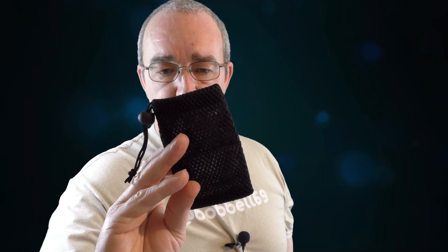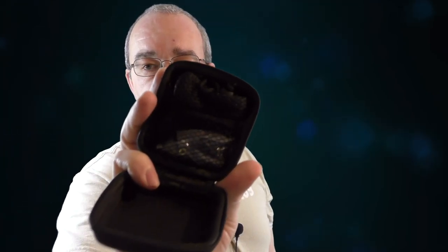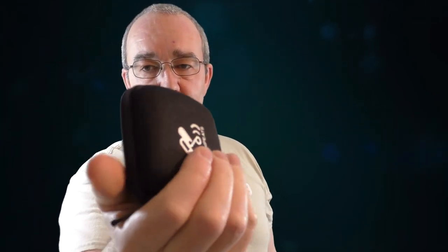The other added bonus is you get the carry case that you got from the last one, which is really nice. But you also get a hard case with all your little bits and pieces in there. That is a really nice touch — a lovely bit to throw that in.